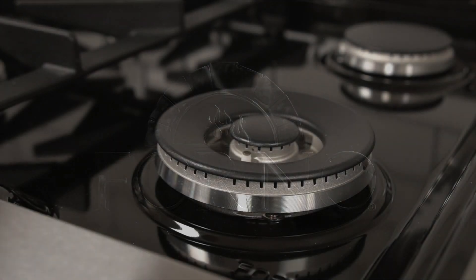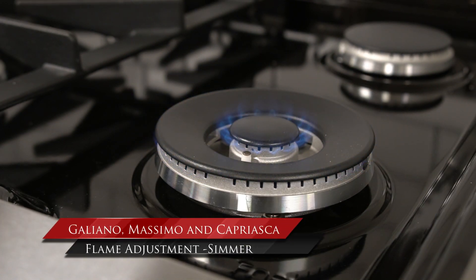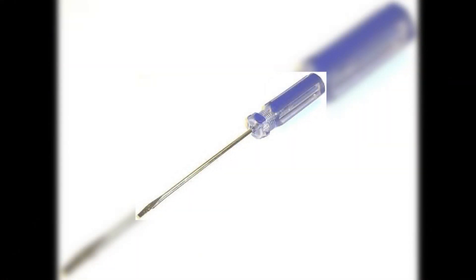In this support video, we will demonstrate how to adjust the flame on a dual ring burner for the Galliano, Mossimo, and Capri Aska models. You will need a long, thin, flat screwdriver for the flame adjustment.